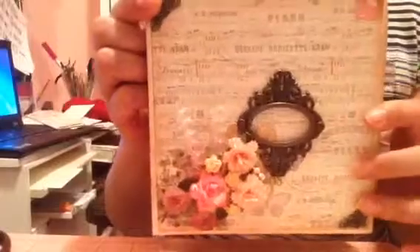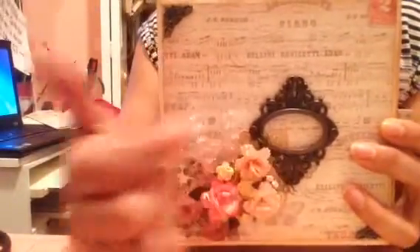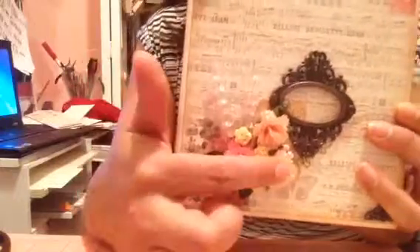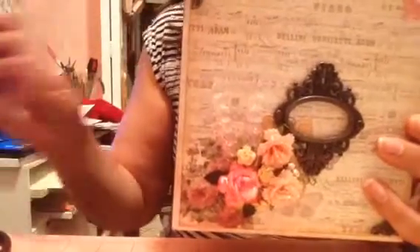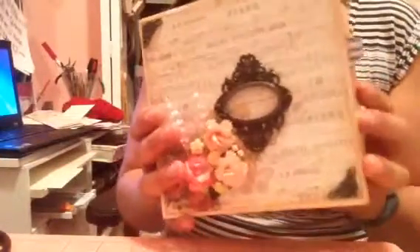On the cover I have some metal corners from Michael's, a Tim Holtz Ornate Frame, and most of these are Wild Orchid Craft flowers — some pearl wheat, carnations and roses. Good stuff.